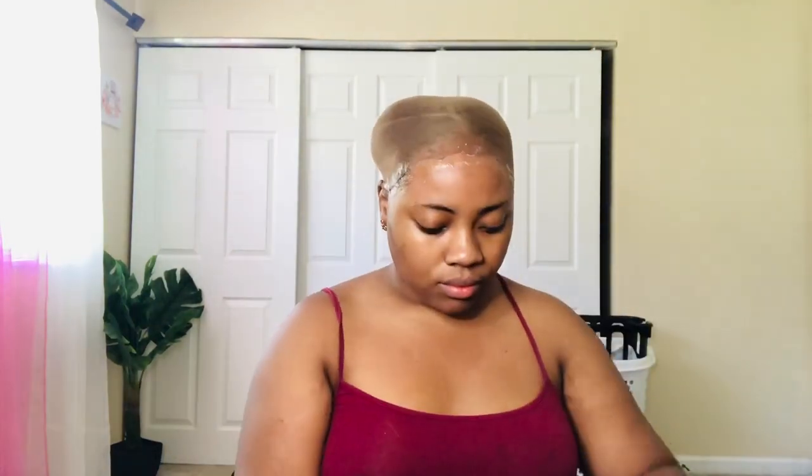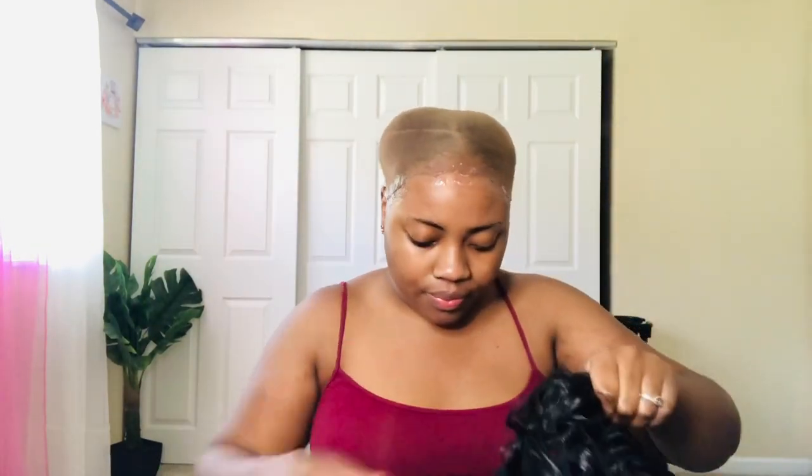Alright, so now we're just going to take my wig off the mannequin. Look how beautiful those curls came out! Now you guys, I've had this wig for a long time — I think about a year and a half. I bought it from my local hair store called Hair Queen and I haven't used it. I just felt like having curls today so I brought this wig out of my wig closet.